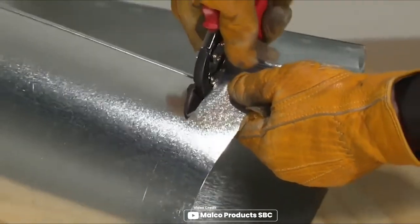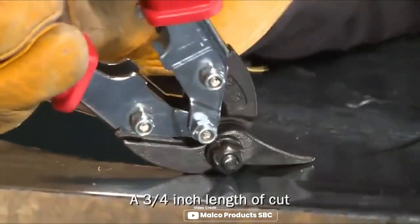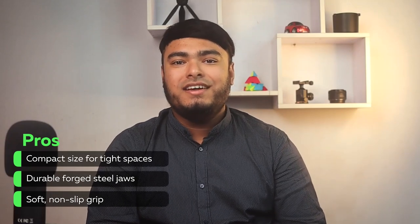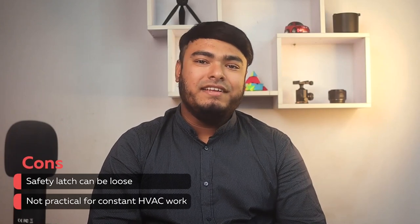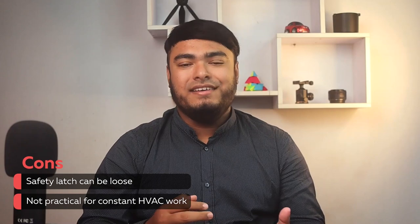The self-opening latch is designed to prevent accidental closure, which means you can work with confidence knowing that your safety is a top priority. Pros: compact size for tight spaces, durable forged steel jaws, soft non-slip grip. Cons: safety latch can be loose, not practical for constant HVAC work.